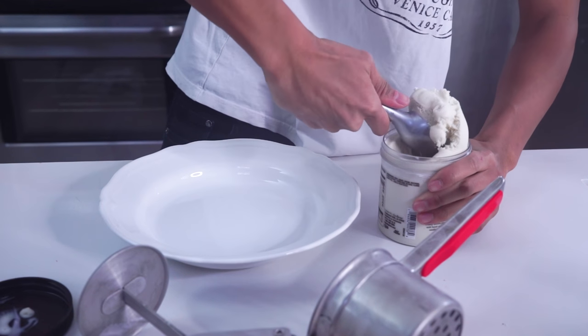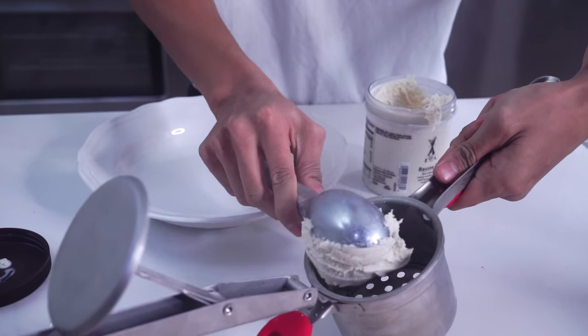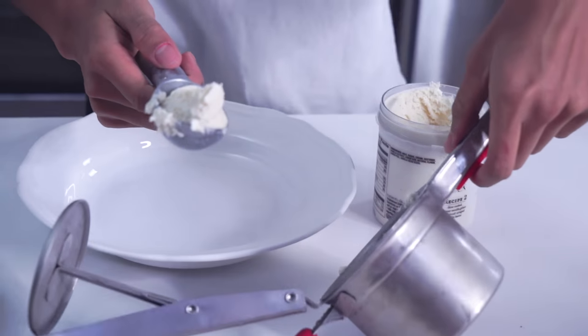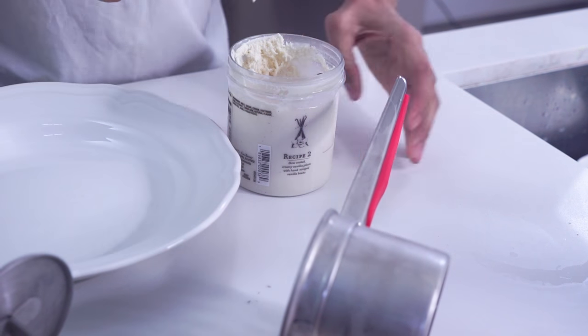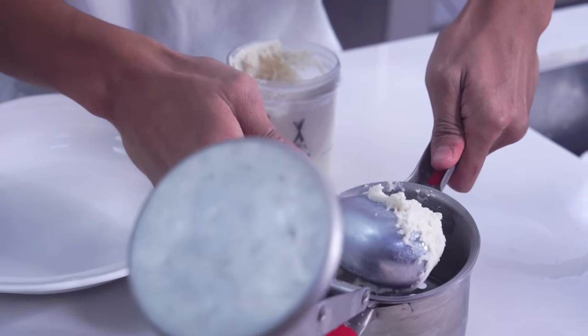Oh this is cold! My hands are so cold right now. But you want to just scoop in your gelato and get big scoops in here.